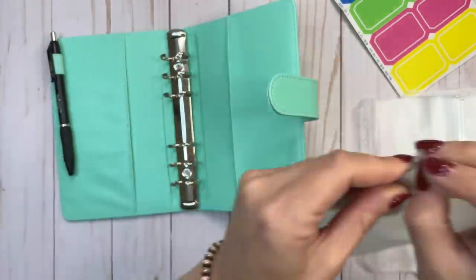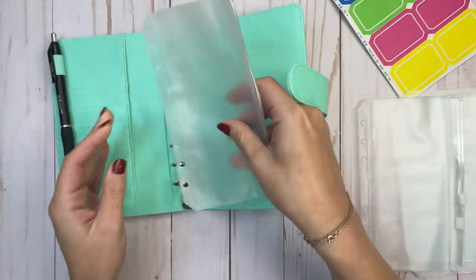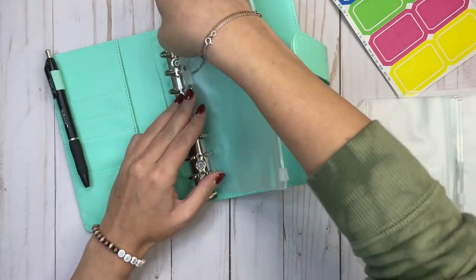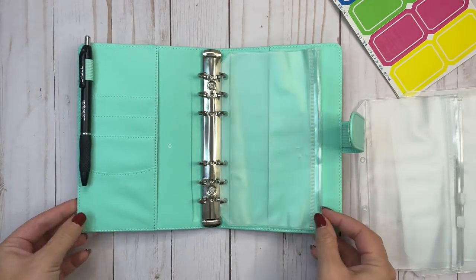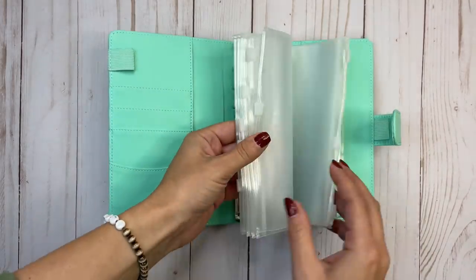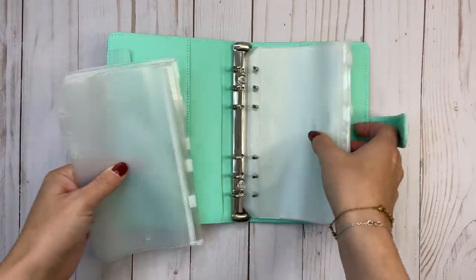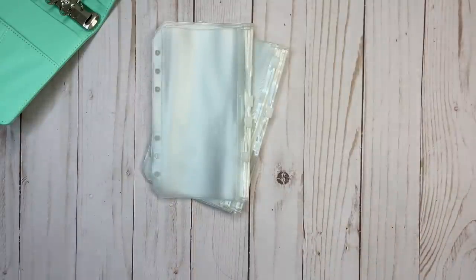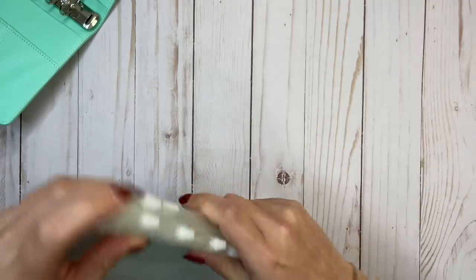These envelopes go in, but all these little things need to be punched out. So I'm going to get those punched and then we'll continue — I'll show you how I'm using this and how I'm going to set it up.